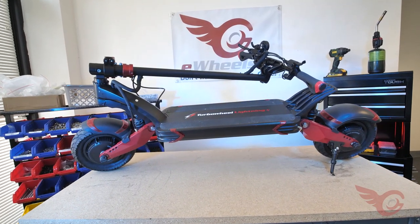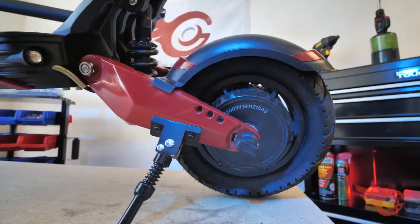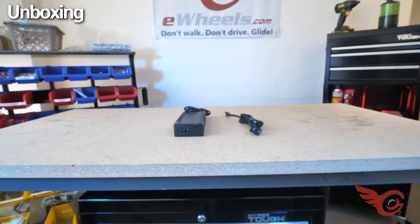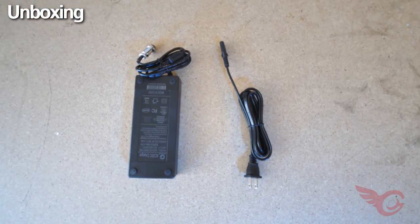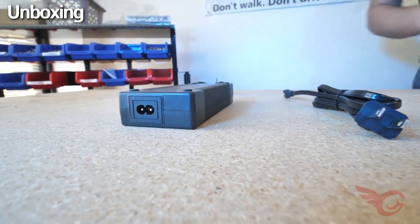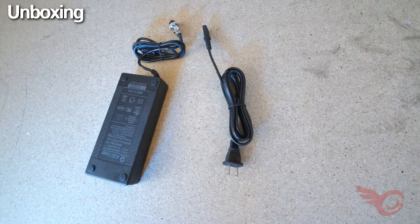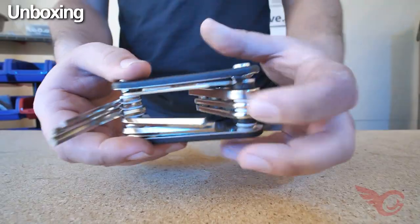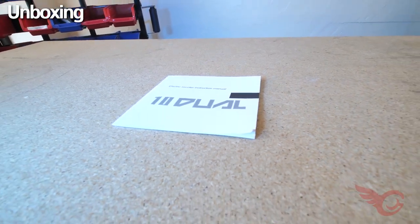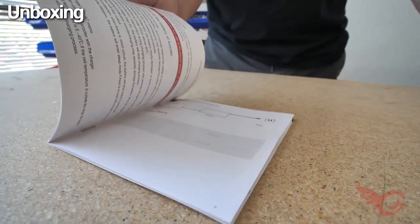Today we'll be unboxing the Turbo Wheel Lightning. This video will cover both the Lightning and the Lightning Plus. In the box you'll find a 58.8V 2A charger for the Lightning, or a 67.2V 2A charger for the Lightning Plus. With this standard charger, charging from empty to full takes about six hours. The keys, a hex key set, and a paper manual are also included. Refer to the electronic manual for the most up-to-date info.